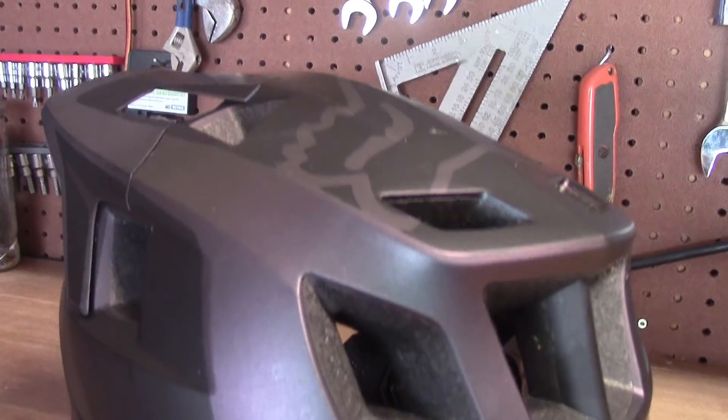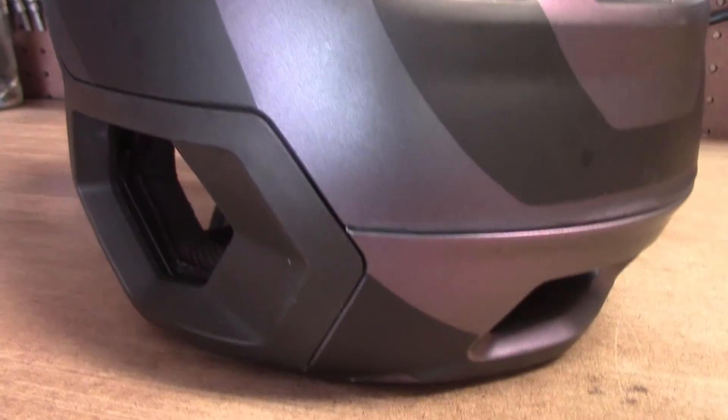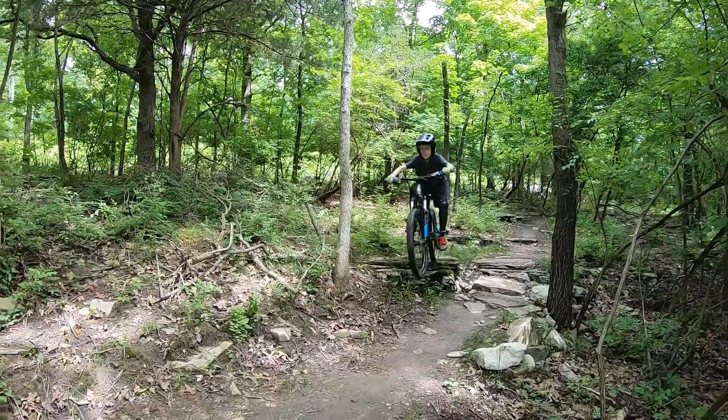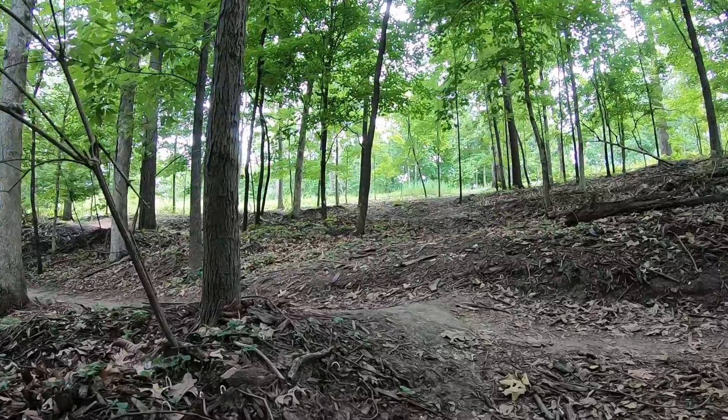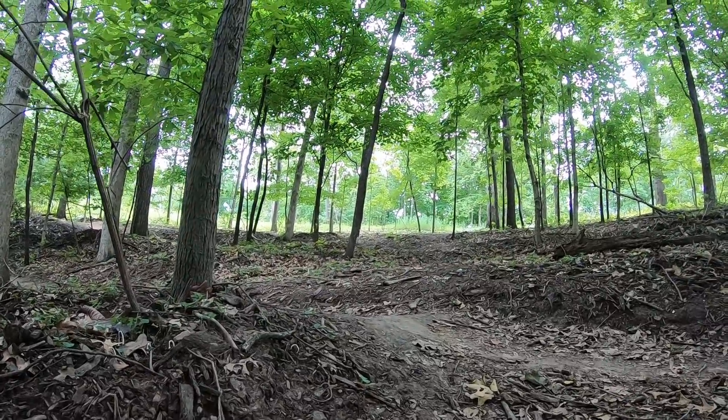This helmet is extremely breathable with about 18 air holes, most of them being pretty big. This allows for quite a lot of airflow and it's perfect for summer rides. During most previous summer rides I'd take off my helmet to a sweaty mess — not with this helmet. Surprisingly it doesn't collect sweat at all and my head wasn't sweating very much. I don't know how it works like that, but there's some magic behind it and it's pretty good magic.